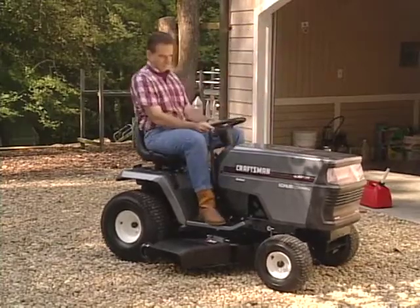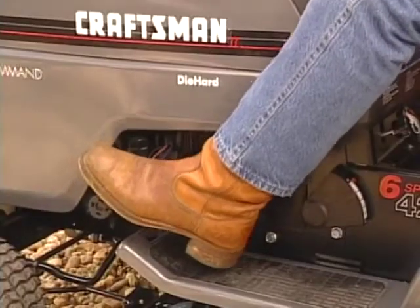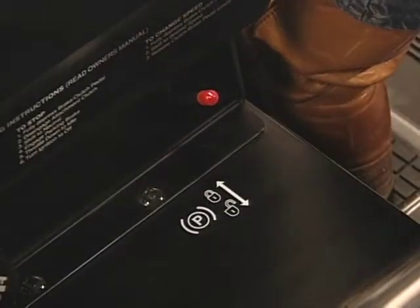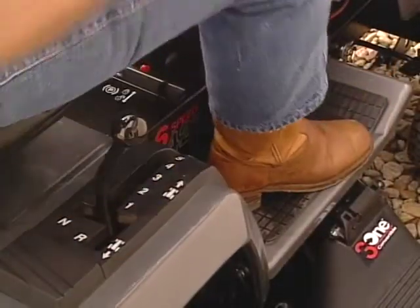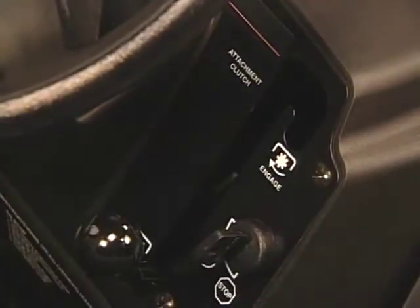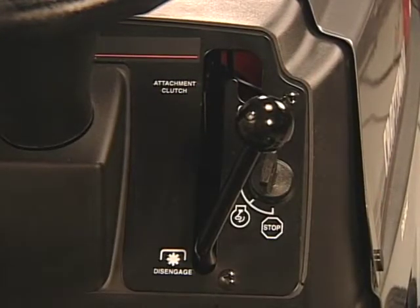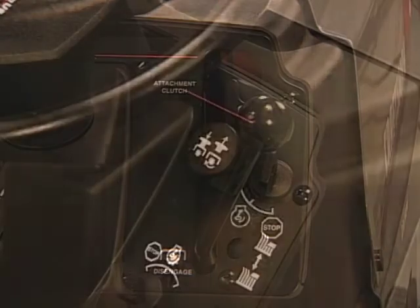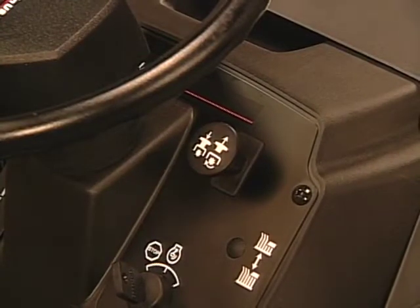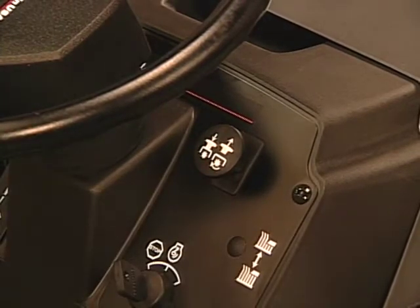Now let's run through the operation of your tractor. Push the clutch brake pedal and set the parking brake by lifting the small lever at the bottom right side of the dash. Hold the lever in the engaged position and release the clutch brake pedal — the lever will remain engaged. Put the gear shift lever or motion lever in neutral. Make sure the attachment clutch is in the disengaged position. Some models have a large lever on the right-hand side of the dash that should be at the bottom of the slot; other models have an electric clutch switch on the dash that should be pushed in. Either way, if the clutch is not disengaged, the engine will not start.